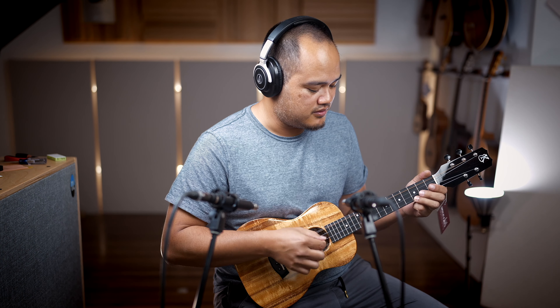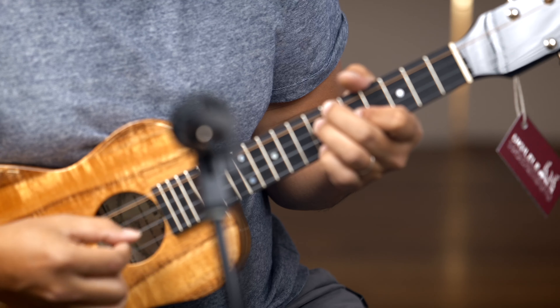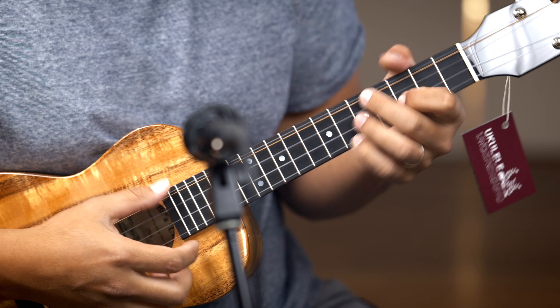Mother of pearl inlay. This comes strung with fluorocarbon strings and a phosphor bronze low G, which you can play in unison or singular if you want. Check it out. This is a K1-T5 Deluxe.